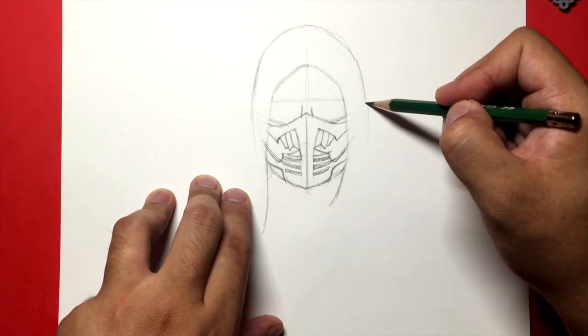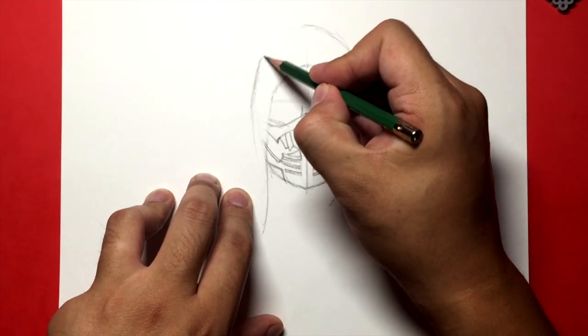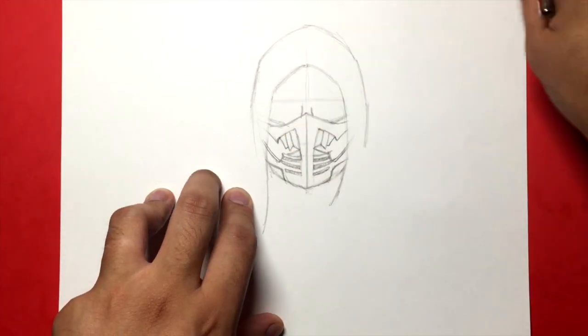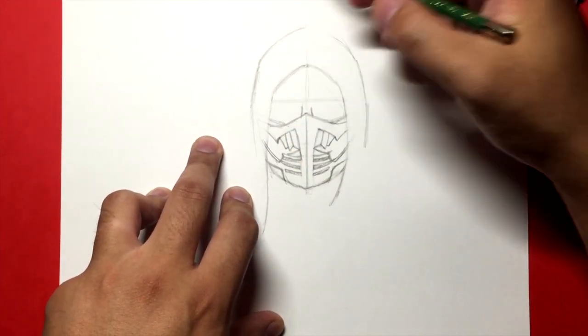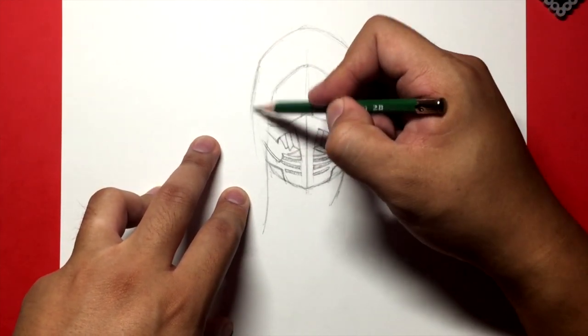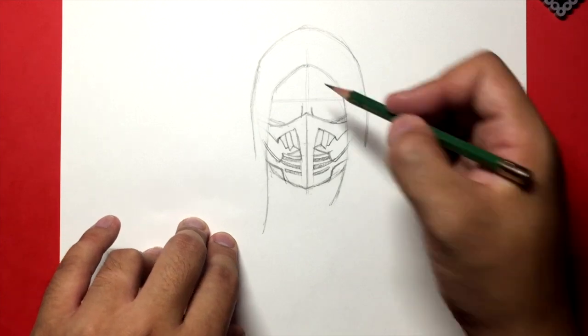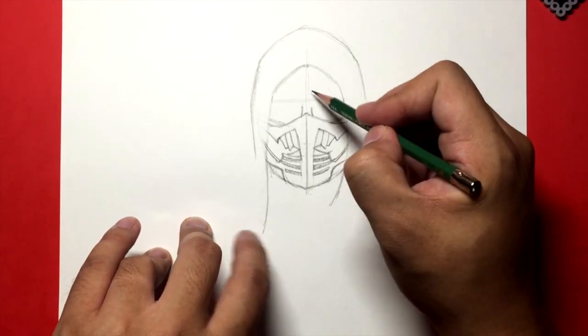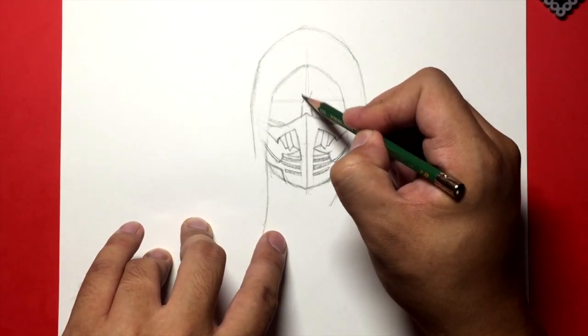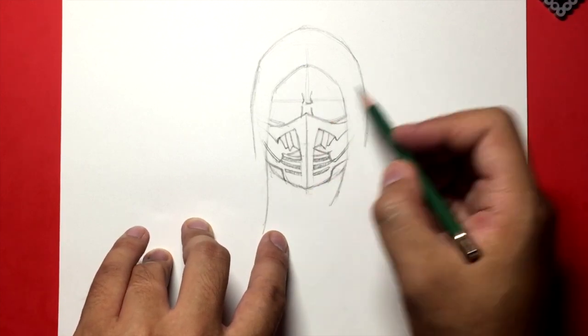I'm adjusting the size of the head here just so it doesn't look weird or too long. Take a step back and see if the shape of Scorpion's head on your drawing looks right — if it looks weird, you might want to adjust. Now I'm going to go over here and draw the brows. I'm going to start right there and draw some wrinkles and a short little line going across in the middle.